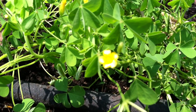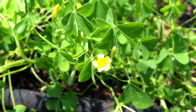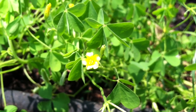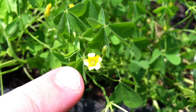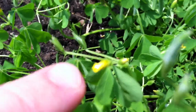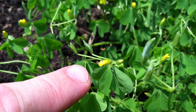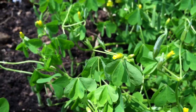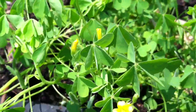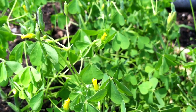They also have these yellow flowers — let me see if I can get one in focus. Right there in the center of the screen, these tiny little yellow flowers. There are a number of them and many are actually closed up right now. I don't know if that's because of the heat on this hot day, the first of June.